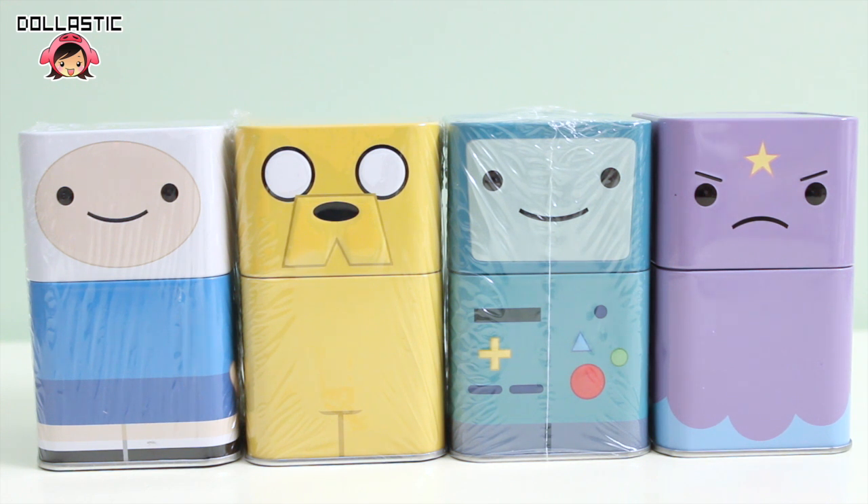These are made by Funko and as you can see it comes with a tin and inside you'll get a mystery figure. I actually purchased them from Hot Topic. I don't remember how much they were off the top of my head but I will definitely provide the purchase information in the description box below so if you're interested please go check it out.